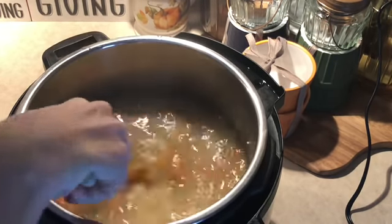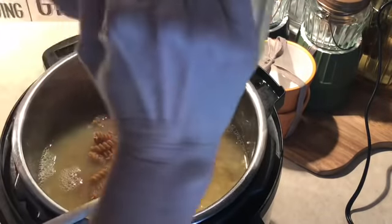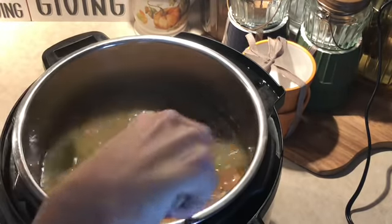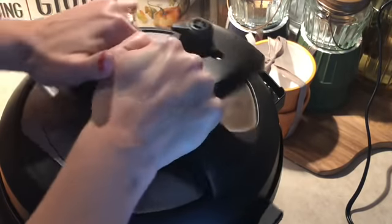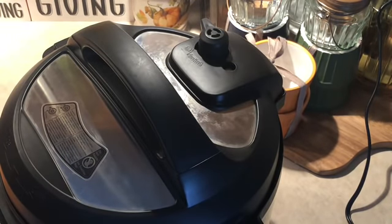I went ahead and measured out 10 ounces of whole wheat rotini noodles, and I'm just going to pop those right in — 10 ounces of rotini. Then I'm going to pop the lid right back on and set it to sealing.